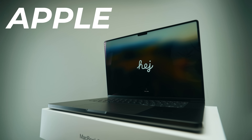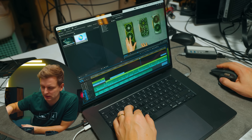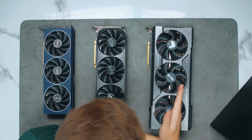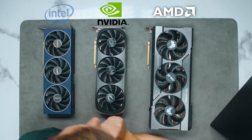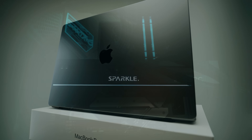This is the Apple M3 Max — have you ever wondered how good the 40-core GPU inside it is? How does it compare to AMD, Nvidia, and Intel, and which desktop GPU is comparable to this laptop GPU? Get ready to be shocked.